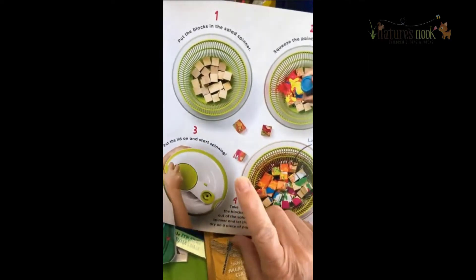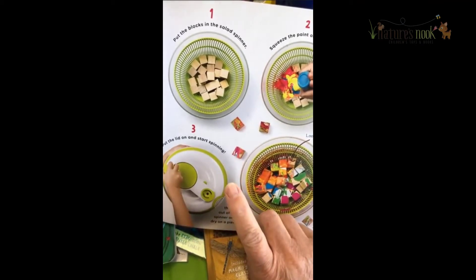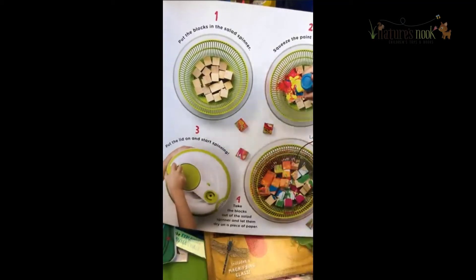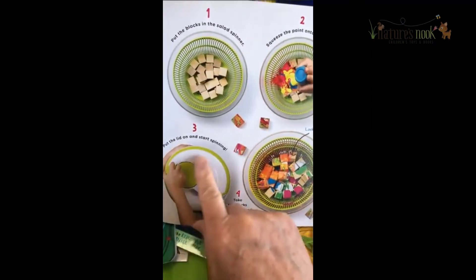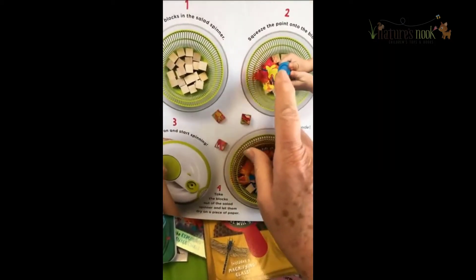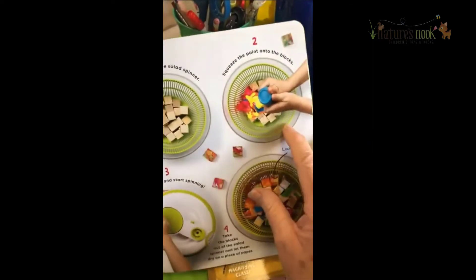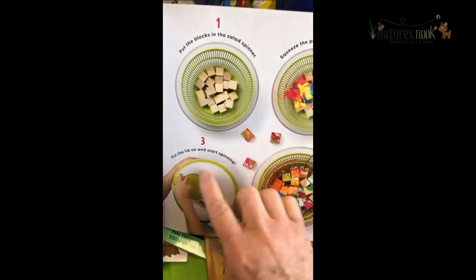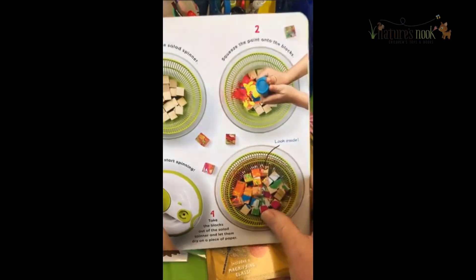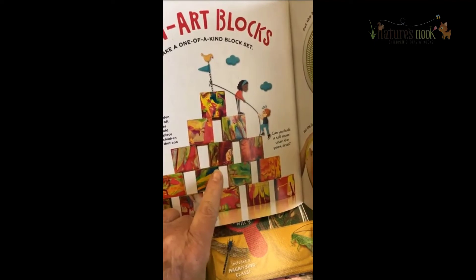There was one in here I wanted to show you that I think is a lot of fun: salad spinners. Do any of you have a salad spinner? Now mine doesn't have the rotating hand — I have the old school one with the string that you pull and then the salad spins to dry. Here are the steps: put the blocks in the salad spinner, squeeze the paint onto the blocks, put the lid on, start spinning, look inside. You can make beautiful colored blocks and then afterwards build with them.